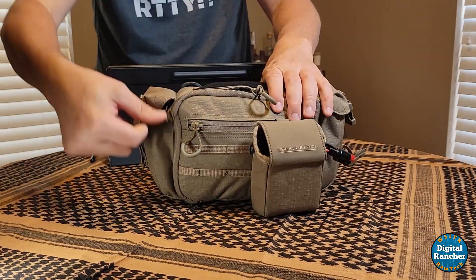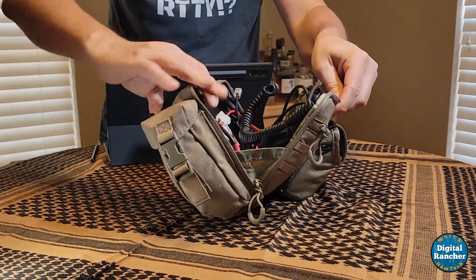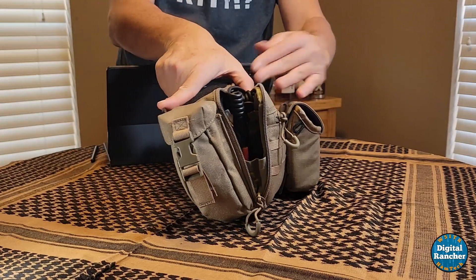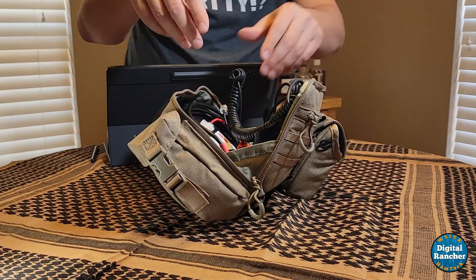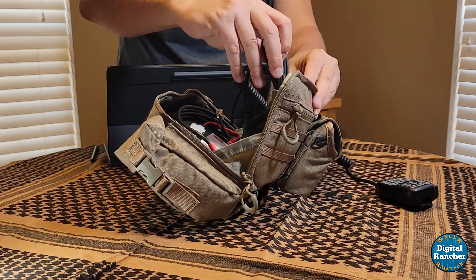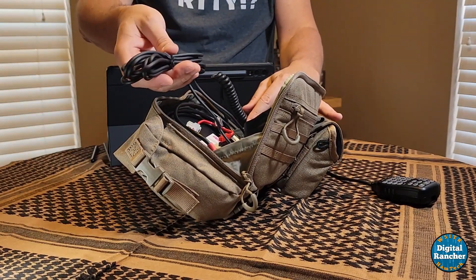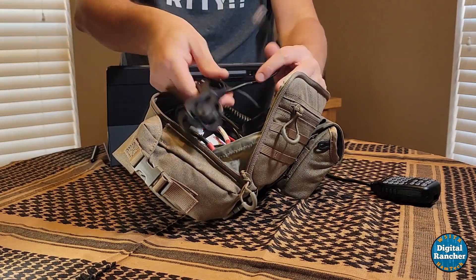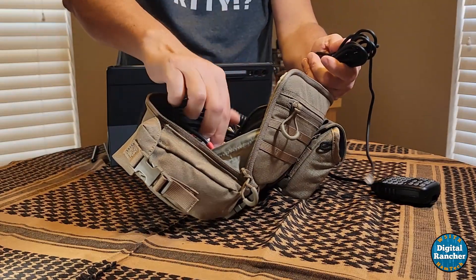Let me open this thing wide open and show you everything that's inside. This pouch has some webbing to make sure it doesn't completely flop over. It is a little front heavy with the battery on the front, but I've not dumped the contents yet. I keep the stock mic in here, and this is the cable that comes with the 2730 — there's a ton of cable here. I could trim it to reduce bulk, but I haven't needed to, so I don't worry about it. This cable plugs into the control head, which connects to the top of the bag.